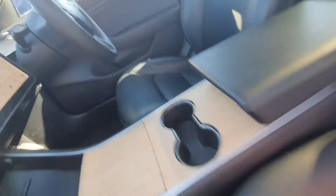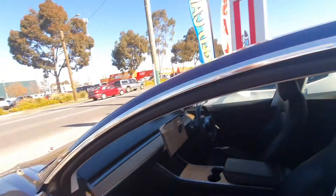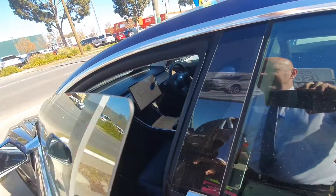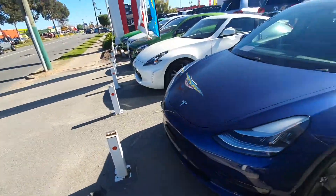Let's go back to the driver's seat. You can do the roof again, and even get those roofs tinted as well. So there we go.